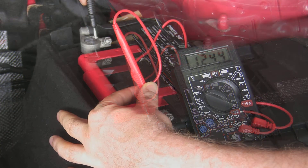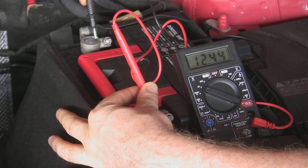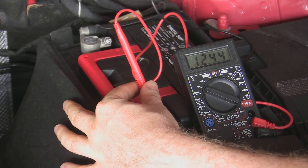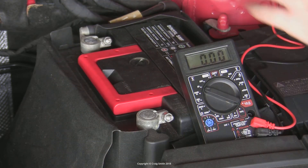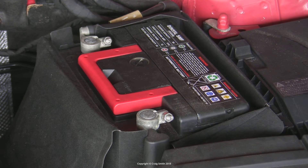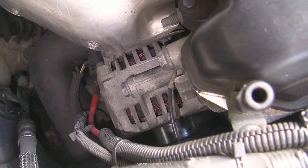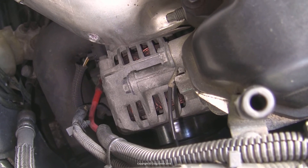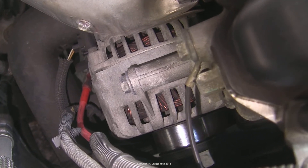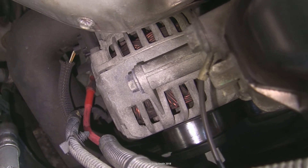You should be looking at a range of about 12.4 to 12.6 volts. Anything more than that and the battery is overcharged, which would point to the alternator as a problem. Anything less and the battery is either not being charged — which again suggests the alternator — or it's unable to accept a charge. In the negative case, you would want to move on to testing the alternator. But if it looks okay, we want to try a load test on the battery.